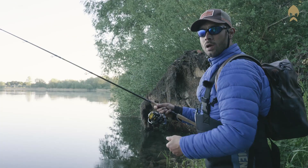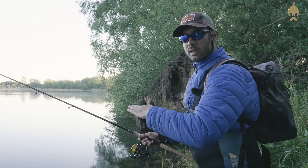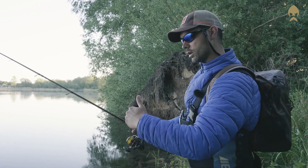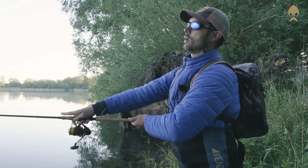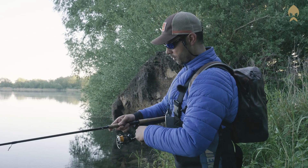I prefer to have some casts before I wade into the water, because sometimes pike is really close to the shallow waters and close to the shore. So to not miss any of them, I just make some casts before wading in.